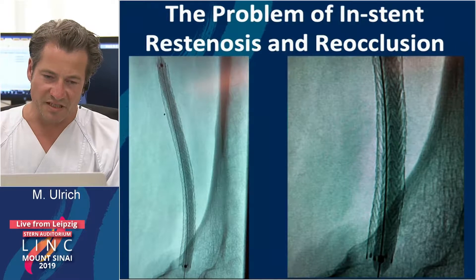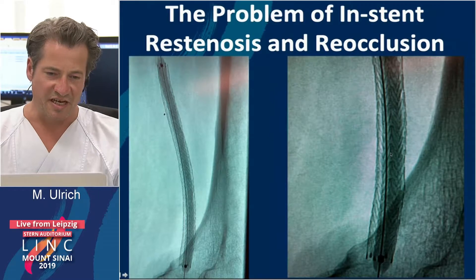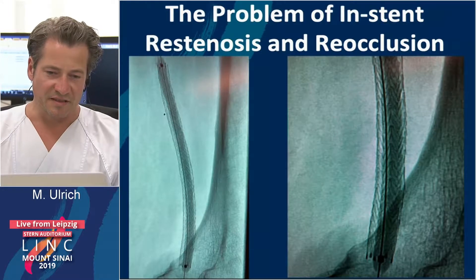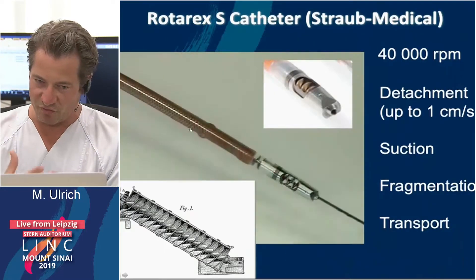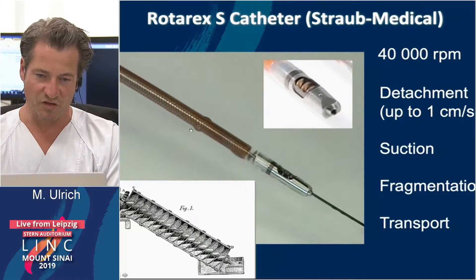And if we have recoil, then we have to deal with material inside the stents. By plain PTA, we cannot squeeze the material aside, and the stent itself becomes a barrier between the wall and the material — we cannot squeeze this out of the stent. So it is beneficial to remove some material, both from in-stent restenosis and from de novo lesions.